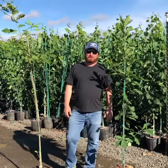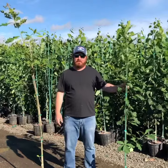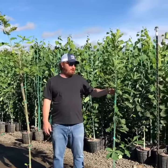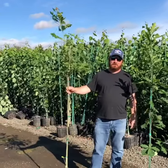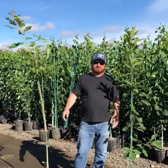Welcome to Robinson Nursery. We'd like to show you what's going on with our Grow Ready Liner product. On the left we've got a one-year red oak and on the right we've got a two-year white oak. I'd like to draw your attention to the differences here.